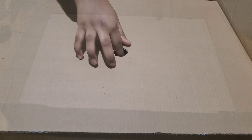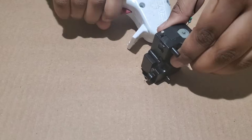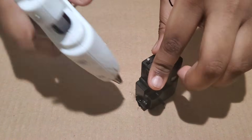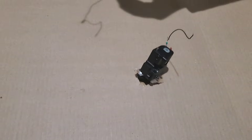I turned over the box and placed the motor that helped the planets to spin. I took the motor from my brother's broken toy. So I connected the batteries and the switch to the motor.